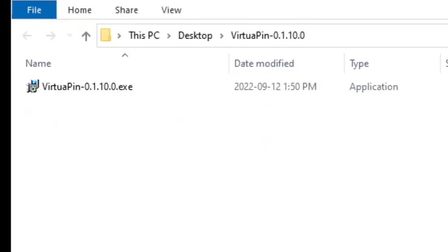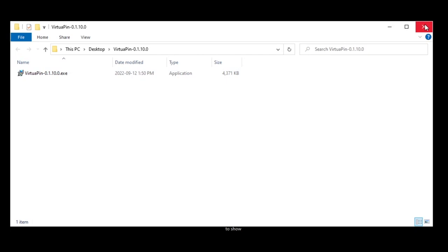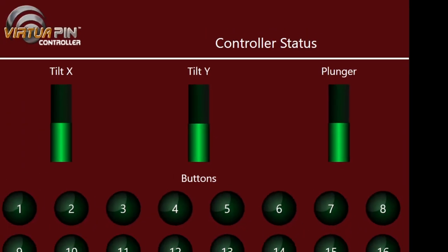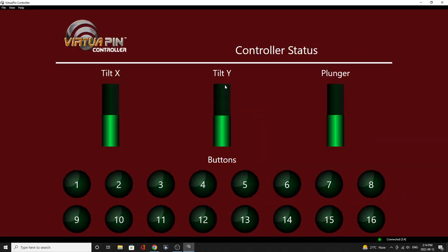Once you've got that, double left-click to open it up, say yes to everything, and you'll find a Virtual Pin Controller icon on your desktop. Double left-click that and up comes the controller. Maximize it. When you open this up you'll be able to confirm your buttons are hooked up properly because they already have been assigned keyboard strokes.